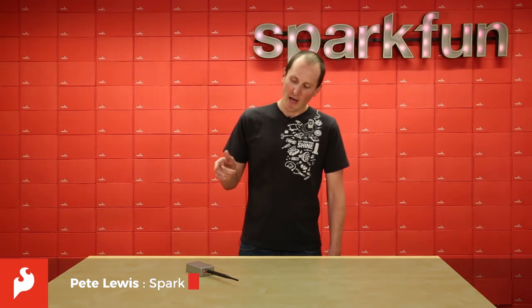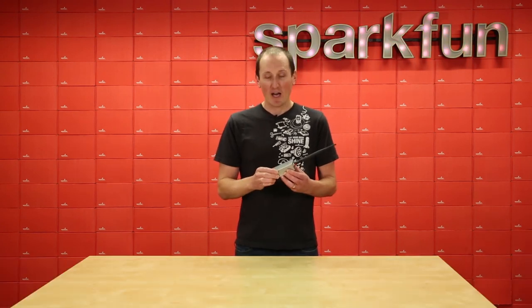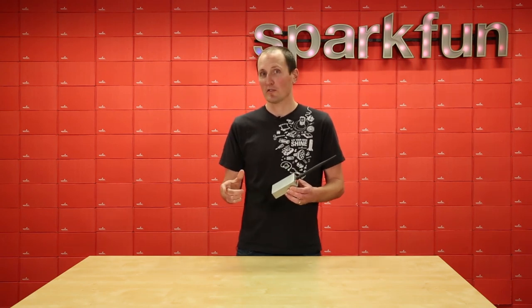Hey everybody, I'm Pete, and I recreated my remote control for my garage door opener. And I added a high level of security using the SparkFun cryptographic co-processor.